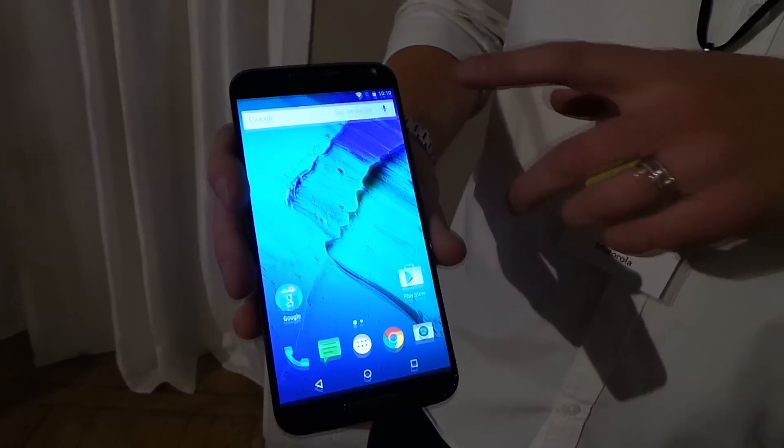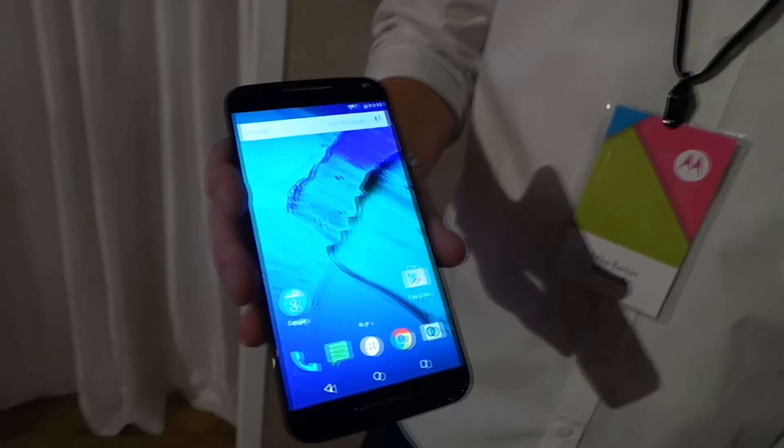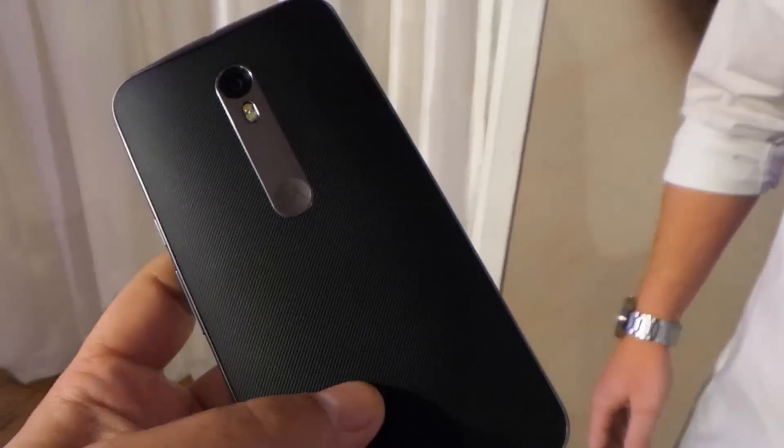Motorola has announced two new devices for 2015: the Moto X Style and the Moto G. Let's start with the Moto X Style, also known as the Moto X Pure. Motorola changed the name a bit, but this is the follow-up to the Moto X 2014.